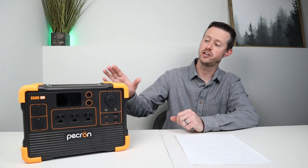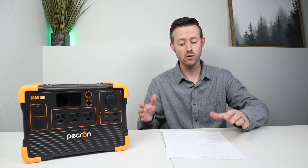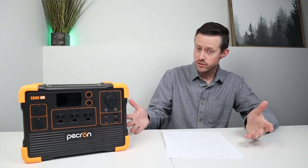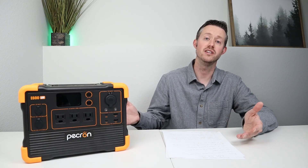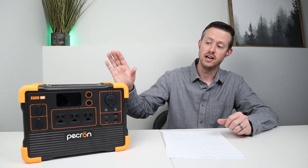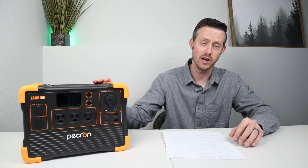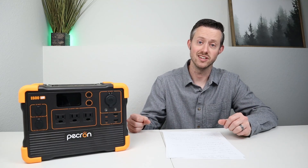Let me share a brief pros and cons list. Starting with the cons: Pekron isn't a huge brand name company yet and they only offer a one-year warranty when a lot of other companies offer a five-year warranty. They have support but no phone support. The next con is the external charging brick with no internal charging on the power station. Other cons include no smart app, no UPS mode, and this does not support expansion batteries — though a lot of medium-sized devices don't really take expansion batteries.